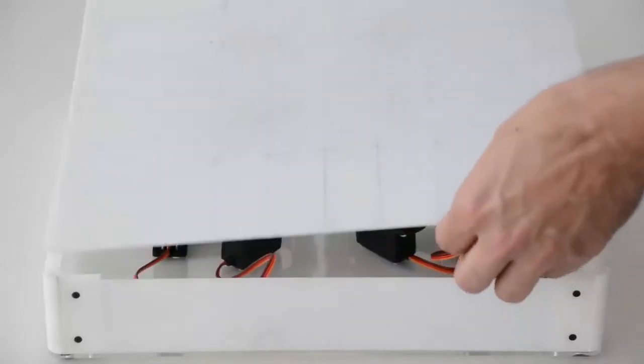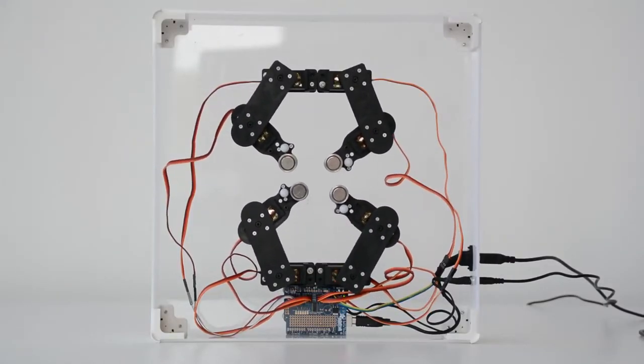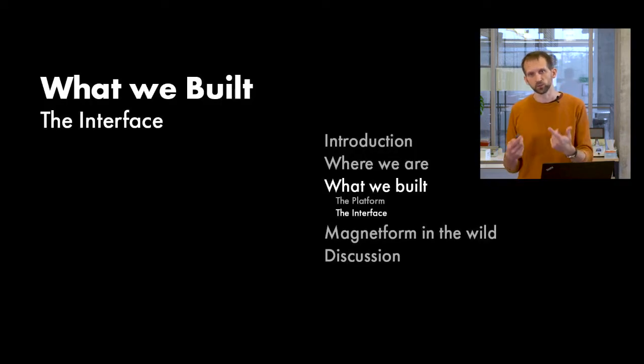The platform can accept very simple commands over serial communication, specifying which magnet to move, to what location in millimeters within its own quarter. This makes it simple to connect to other kinds of interfaces beyond the one I'm going to show you now.